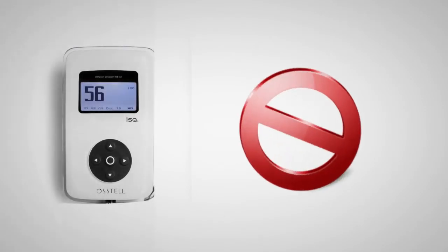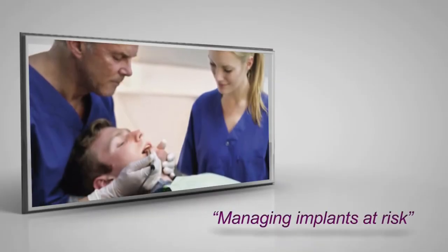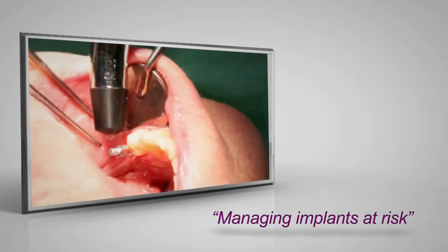Had a decreased value been seen, it would be a warning that implant restoration is not yet ideal and should be reassessed. Knowing this vital information can prevent unnecessary complications and cost for you and your patient.